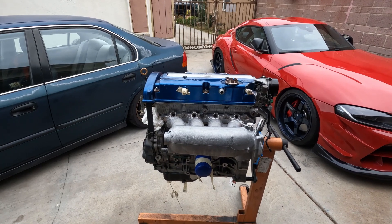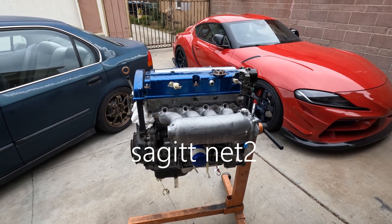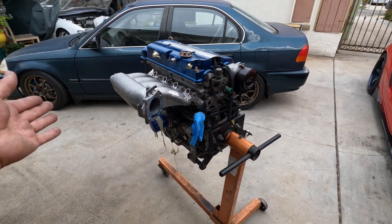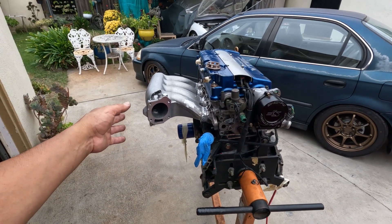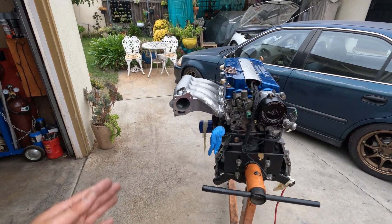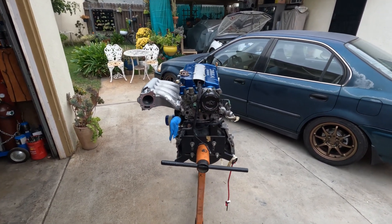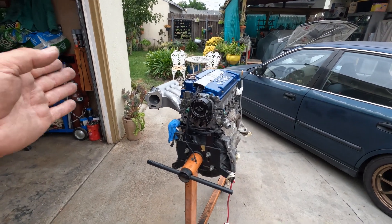K20 RBC intake manifold onto H22 — they said it's not worth the effort because of the price tag. You can just simply buy a Skunk2 or Euro R intake manifold and get the same amount of horsepower or torque, same results. But this is kind of different, kind of unique — this is what I have envisioned. Welcome back to the channel guys.